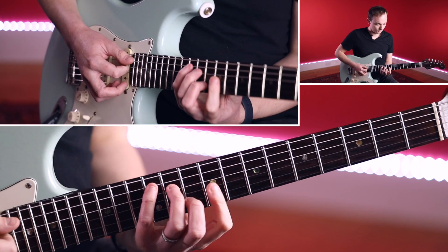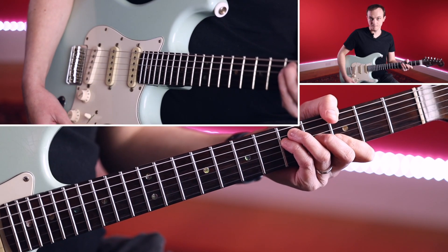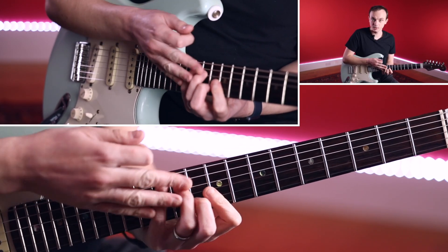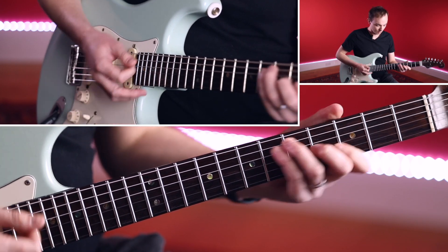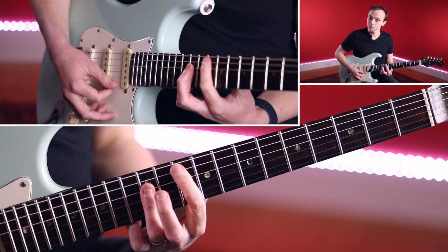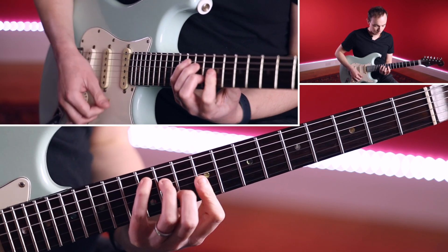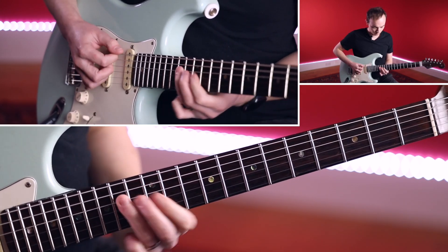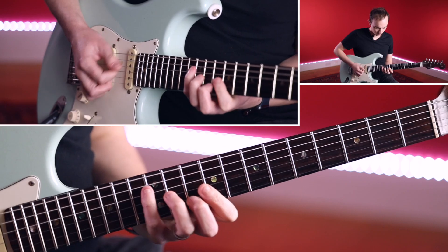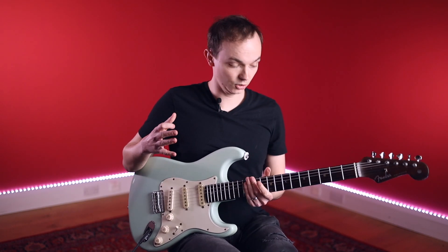That gives a really nice sounding movement. So remember, the next chord is G. Now that we're up at this part of the neck, it's quite impractical to jump all the way back down there, so maybe I could use the A shape for the G chord.